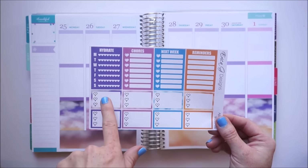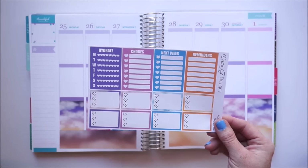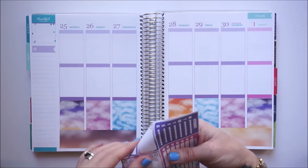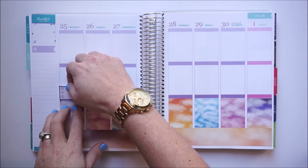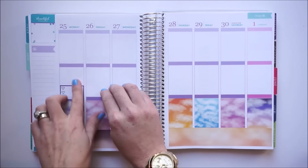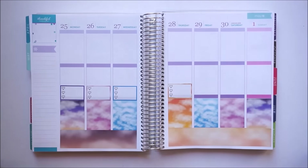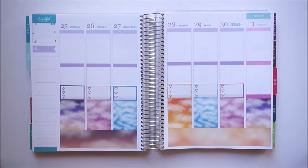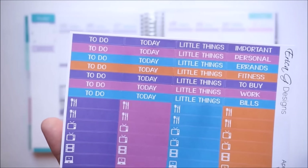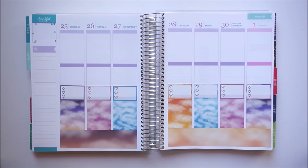Next I'm going to go in with these half box checklists and I'm going to match the colors up with the clouds. Then I'm going to take the matching today headers to place above the boxes, and this will be my today section.